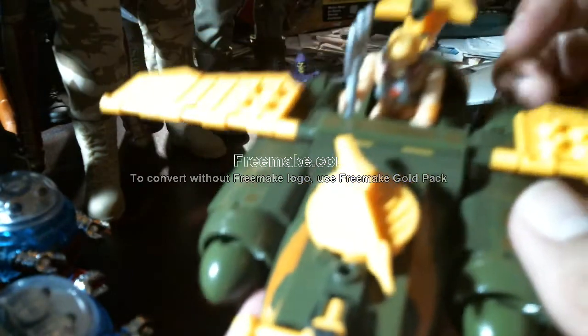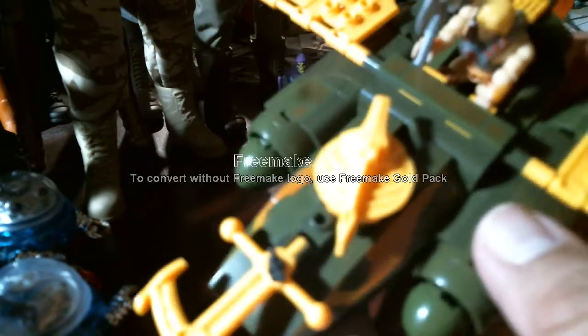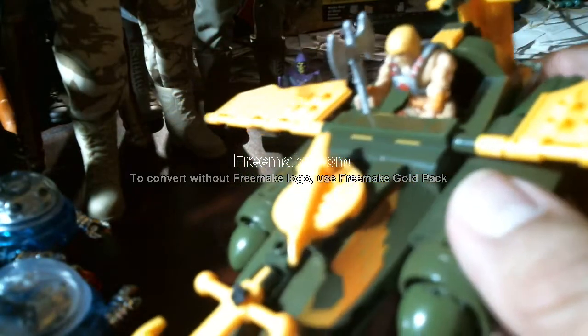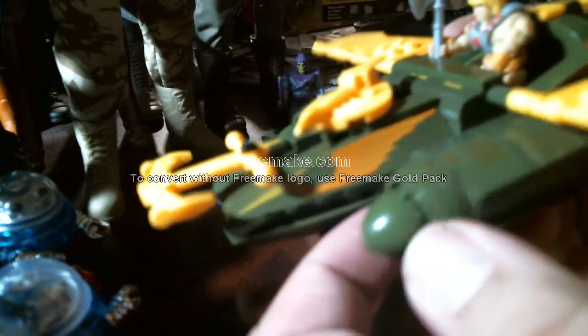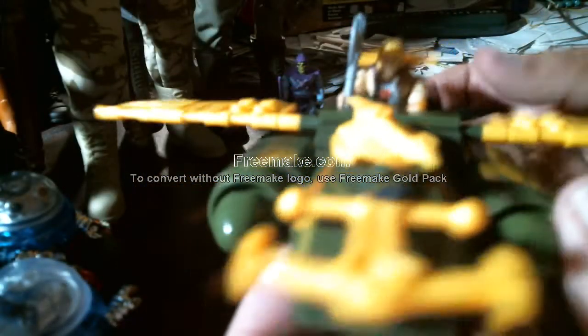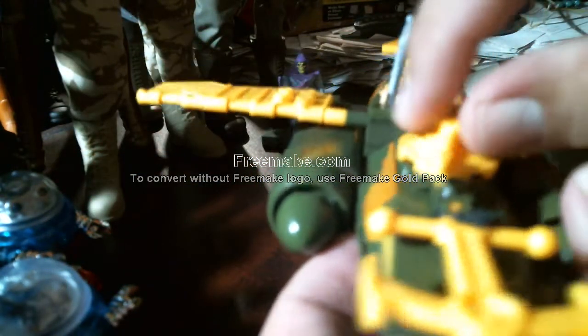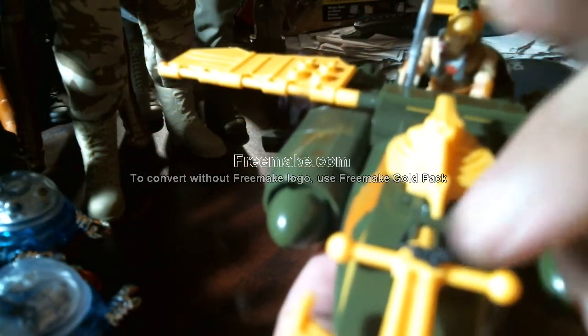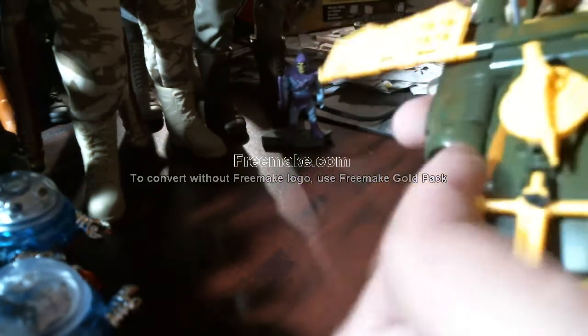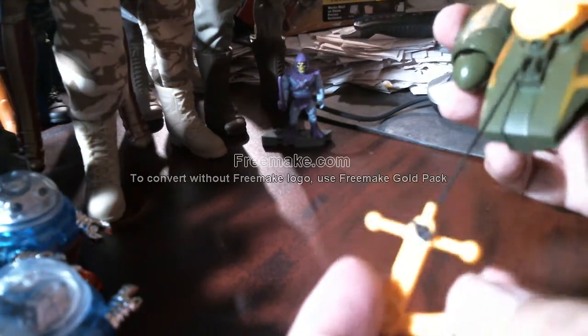There are some brown cushions — he's supposed to be leaning on them, but I modified the Wind Raider, made it longer. I added those blue pieces there. I modified that fin section so that He-Man could sit on the cushions and have more room to lean back. The wings do move up and down.